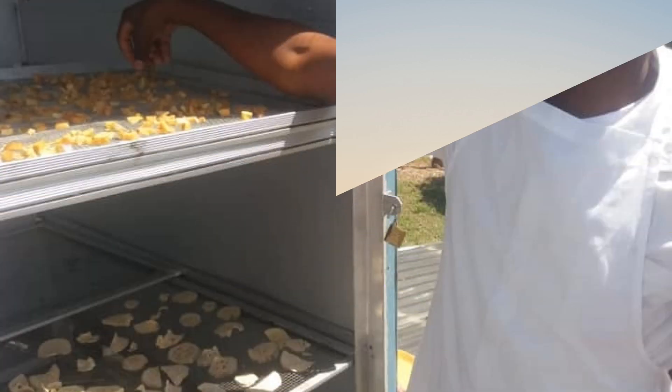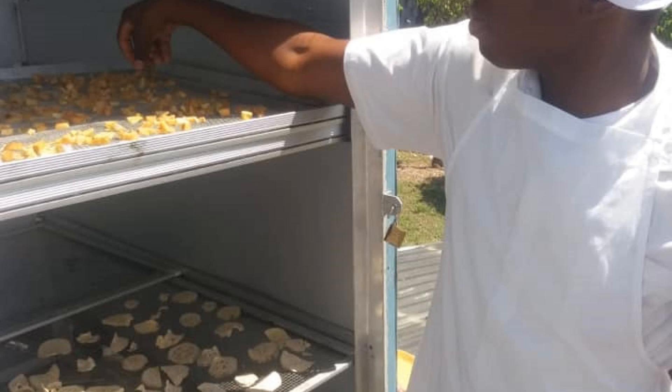We put food in on shelves. These are just like chain link fencing or mesh, and we put the food on food-safe trays on top of these shelves.